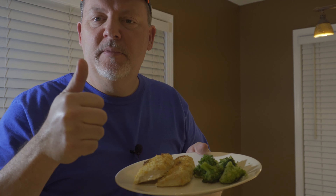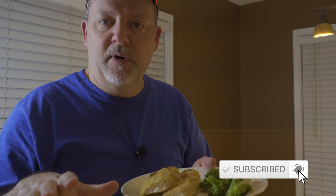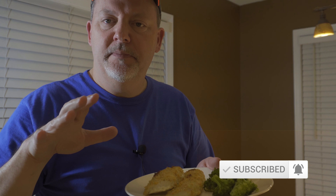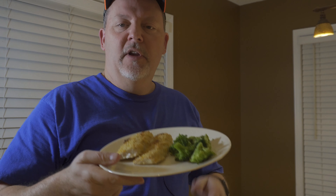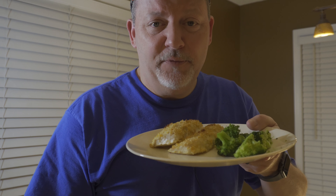If y'all like this video, give me a thumbs up and hit that little subscribe button. Everything will be in the description - my recipe, the ingredients. The little food chopper that I used worked great - love it. I really enjoy cooking. I mean, I'm not a professional, don't even claim to be. But by the size of me, you can tell I like to eat. We're going to enjoy this. Waiting on my wife to get home. Until the next video, thanks for watching.